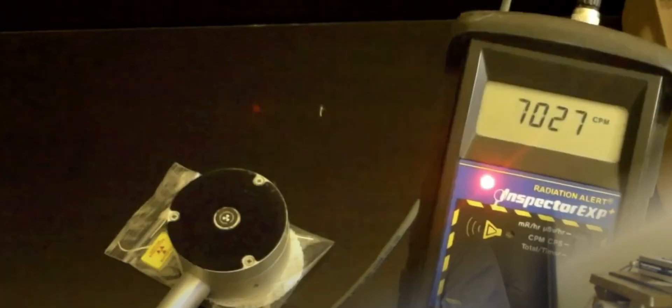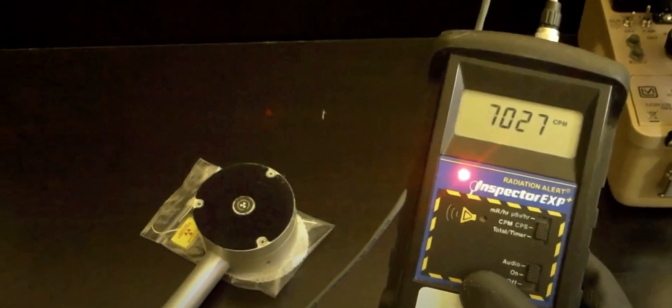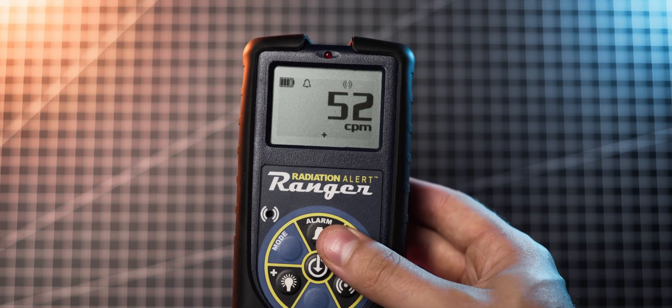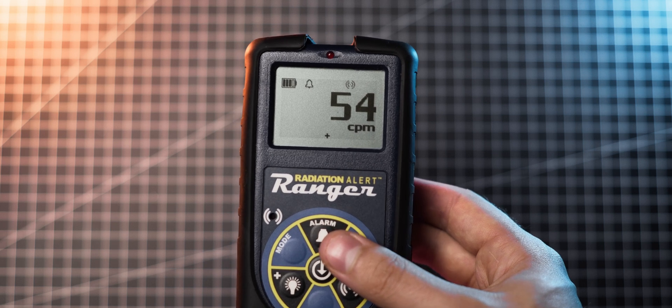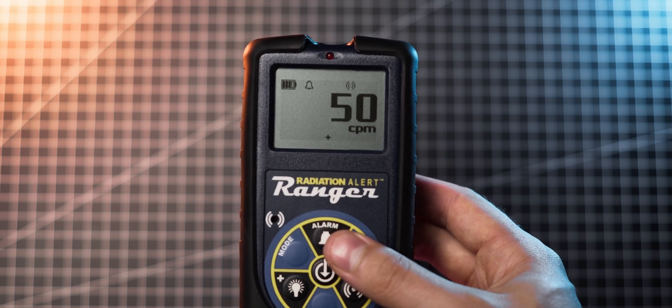The first time I came across SE International products was through Tom's YouTube channel called Antiproton. In his videos he often used their Inspector meter, which sparked my interest in their products. Today I'm extremely excited to have the SE International team supporting my channel by providing me with the Radiation Alert Ranger. This being said, they don't get to preview the video, and they even asked me not to shy away from any criticism I might have.